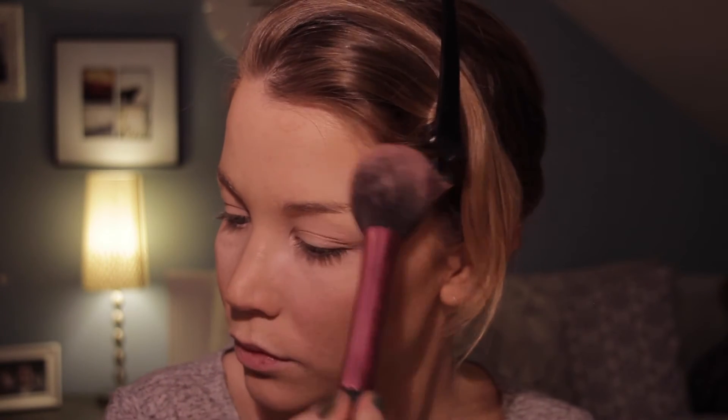Then I'm taking my End of the Stories blush in Apple Bloom Pink. It has a little bit of shimmer in it, which is nice because I want this look to be really glowy. I depotted all of my Stories blushes and put them in a Z palette because that way I save a lot of space. I'm applying the blush with my Real Techniques blush brush.